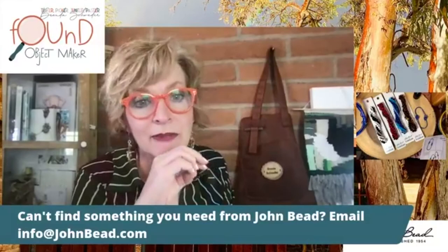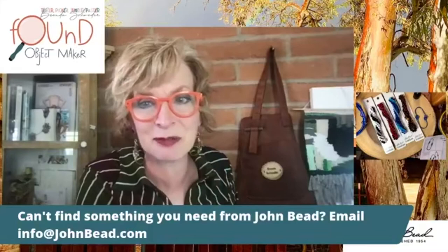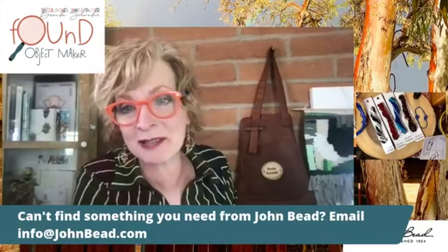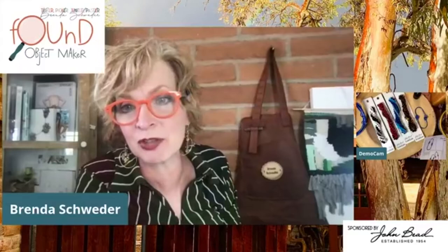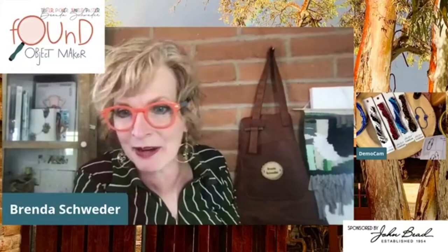If there's anything you can't find that you said Brenda said, you can email John Bead at info@johnbead.com and they will help you out. Those fine folks up there in the very cold hinterlands - what is the temperature up there, Lena? I'm from the UP and it gets pretty cool. I think Upper Michigan might be even further north than Toronto.